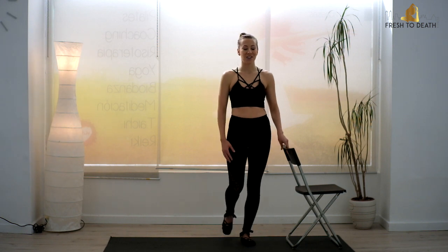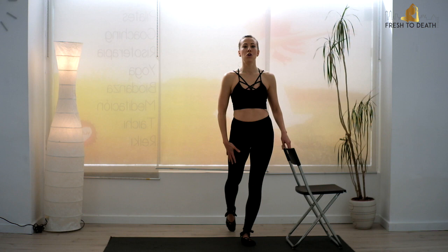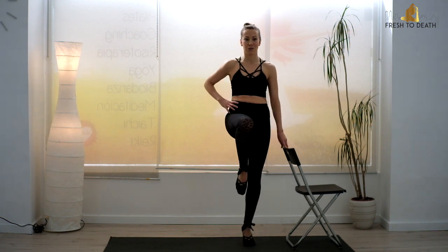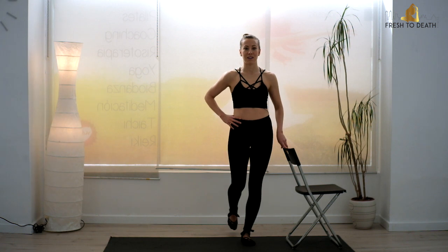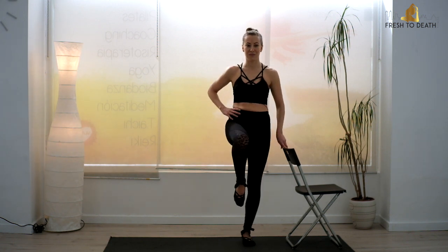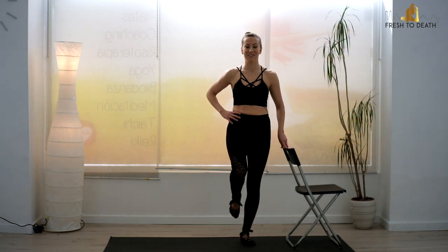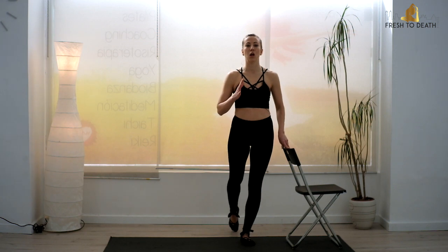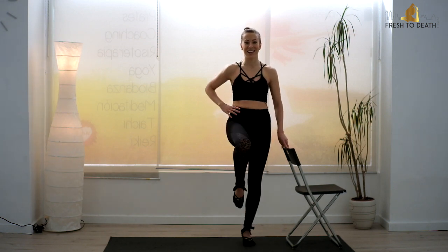I want you to touch your outside leg, just touch those toes back, no weight in it. You're going to relévé up, drive that knee forward. So drive up, bring it back — you're still taking a single leg relévé there. Little lift, touch it back. So already you should be feeling the lower abs engaged.